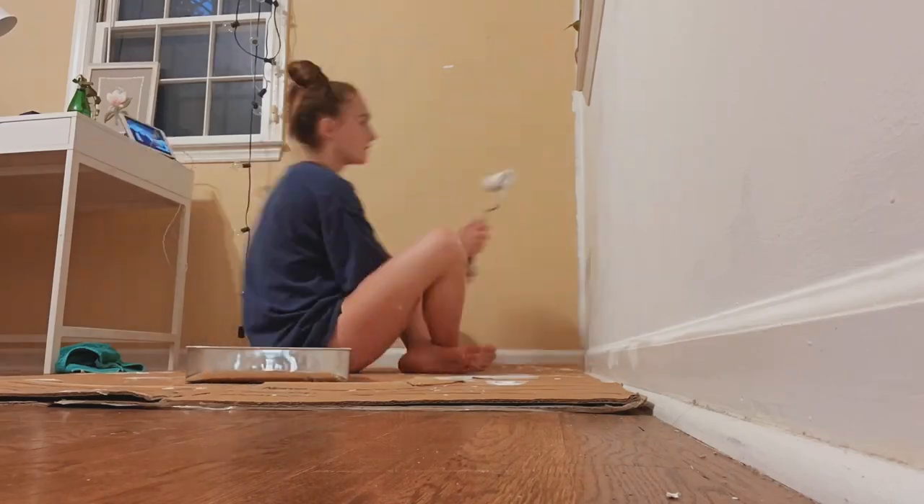I hate painting. I've literally been doing this the entire afternoon and I've only finished this one wall. Now I'm doing this wall and my hands are hurting. I haven't even finished half of the room — I have to do three coats of paint because my walls are so bad. No one's decided to help me so I'm by myself.